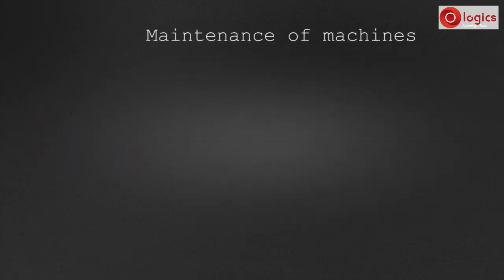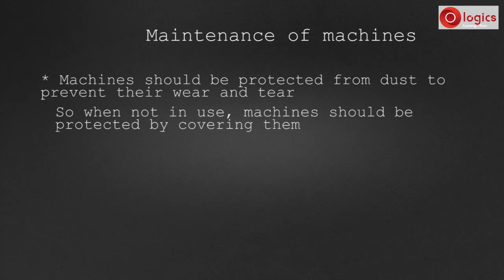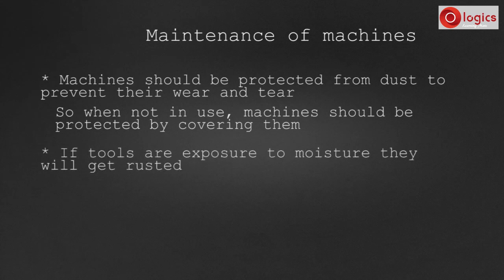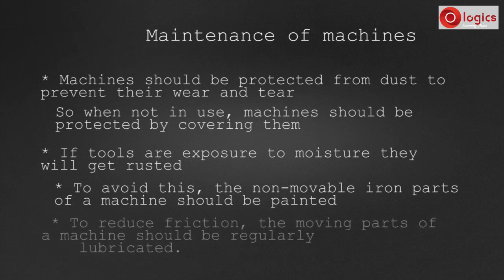Till now we saw so many machines and tools. These machines need to be maintained properly so that they don't get damaged. Machines should be protected from dust to prevent wear and tear, so when not in use, machines should be covered with covers. If machines are exposed to moisture they will get rusted. To avoid this, the non-movable iron parts of a machine should be painted. To reduce friction, the moving parts of a machine should be regularly lubricated.